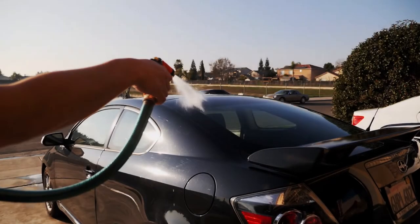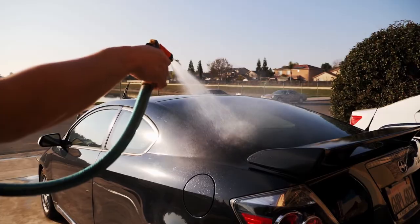Hey guys, in this video I'll be showing you how to apply an extra large vinyl decal.